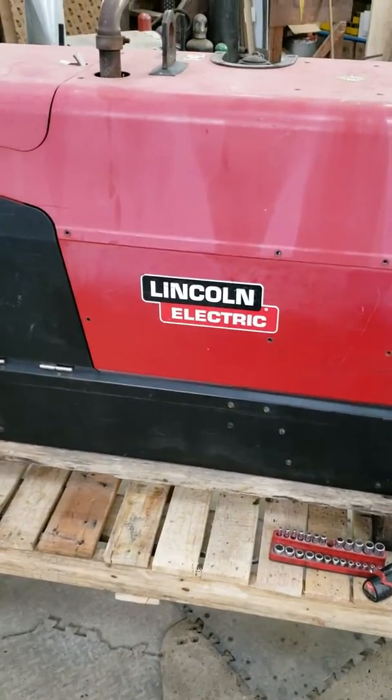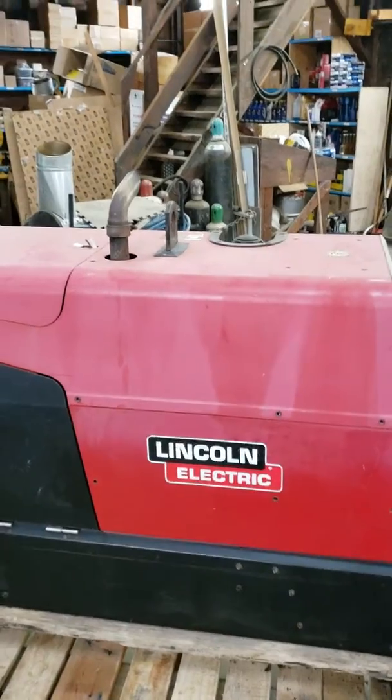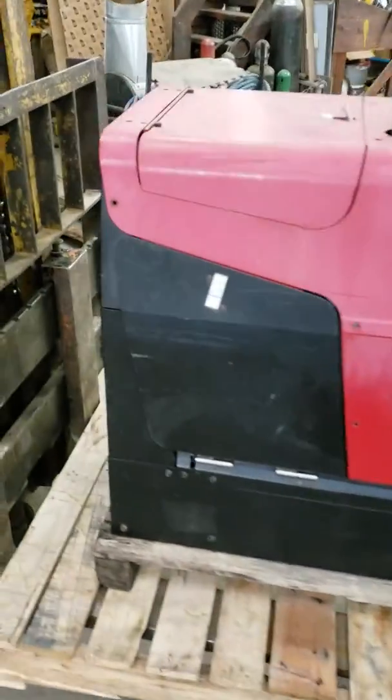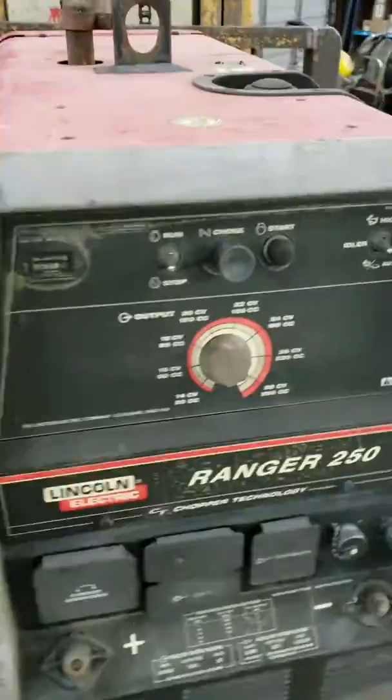Alright, getting going here. That looks different — must have changed some settings. Cameras a lot brighter anyway. Getting the panel off of it — this is the welder, this is the old welder.